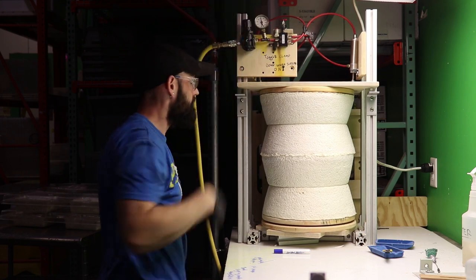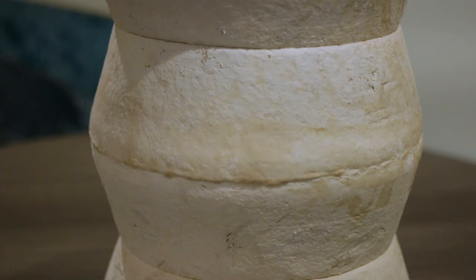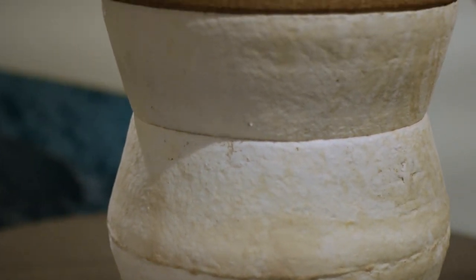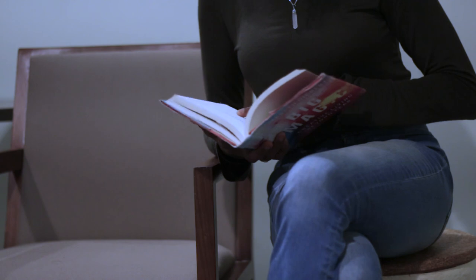Now the stacked side table is ready for action. You can find the stacked side table on the Ecovative Design Shop. You'll also find the growth forms if you want to grow this project yourself. Share with us on social media how you'll use the grown together technique to form your large objects. Thanks for watching!